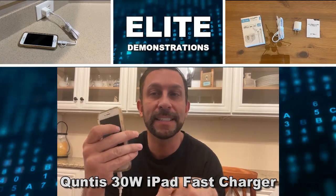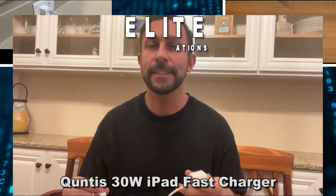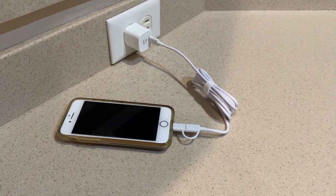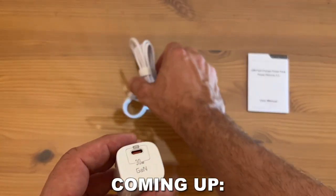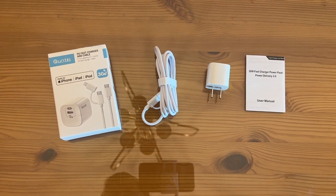Hey folks, Adam here with Elite Demonstrations. I'm doing some significant charging with my two-in-one USB-C and lightning cable. This is five times faster than your five-watt charger — lightning speed when it comes to data transfer. This thing is the bee's knees, the cat's meow when it comes to transfer speeds. We're talking Quintus, a great company that's been around for quite a while, making great products. Let's check it out in detail right now.